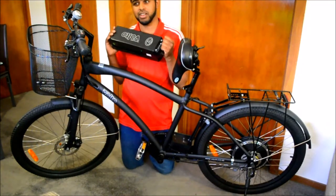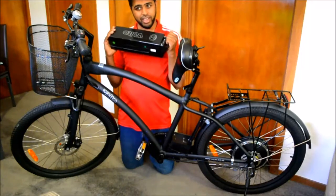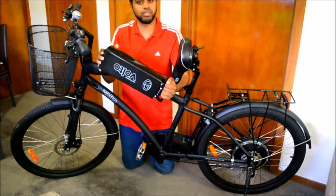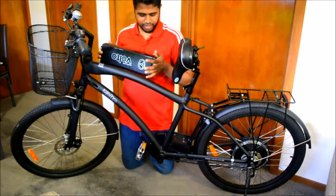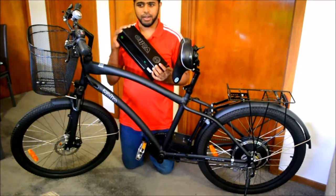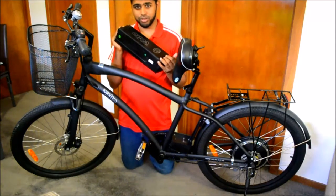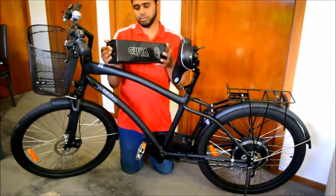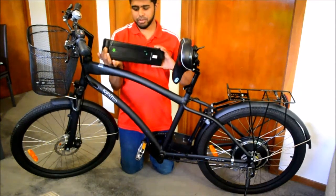These batteries do last for a long time. They last for about 1000 or more charge cycles, so pretty much even if you charge it every day - one full battery every day - it'll last for about three years. According to the specs, these batteries can drive up to about 30 to 50 km on a full charge. If you also ride manually while using the battery, you can go up to 70 km on a full charge. And these are lithium-ion batteries.